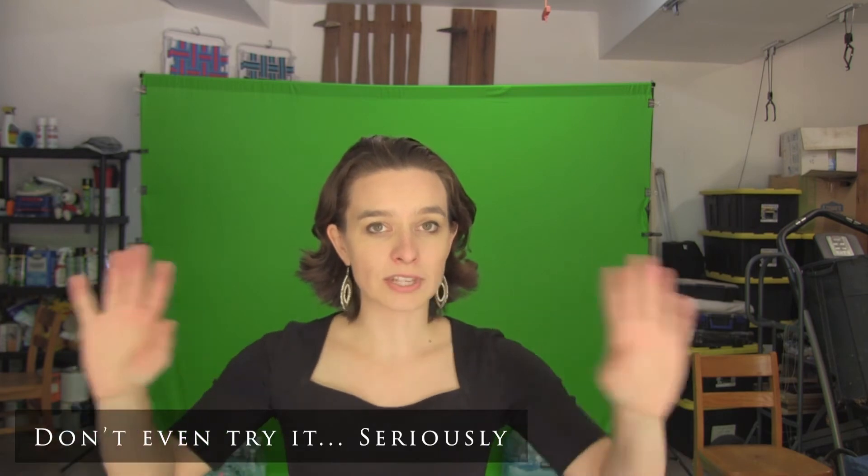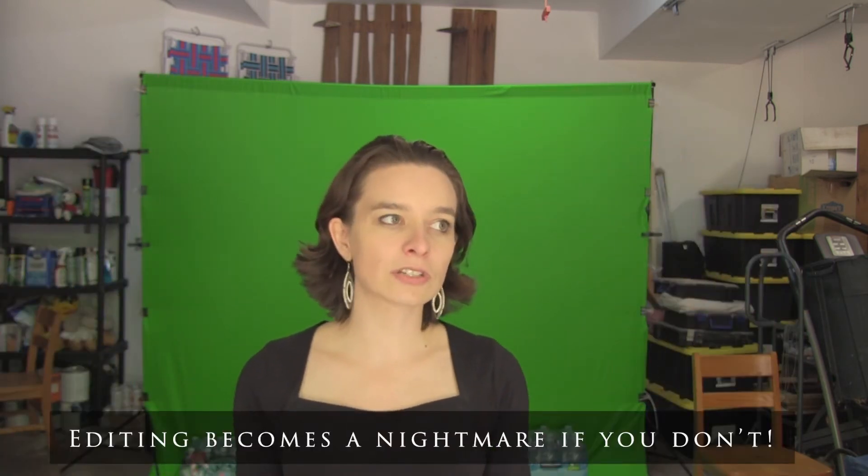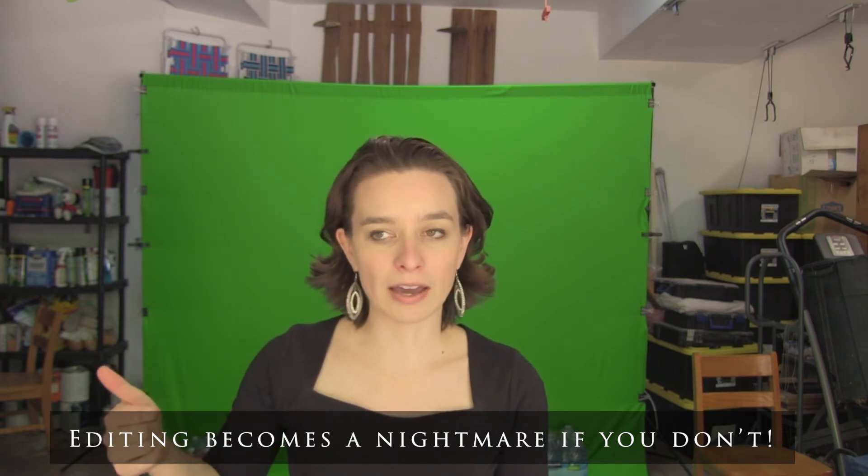The next step is lighting the green screen. Many YouTube videos show lighting the green screen and the subject at the same time, but I've found you cannot light the person and the green screen with the same lighting. You need separate lighting going onto the green screen so it's a nice, evenly lit setup. The biggest thing with lighting a green screen is it has to be a very smooth, even lighting. As long as you have the same shade of green all over your screen, you're in good shape.